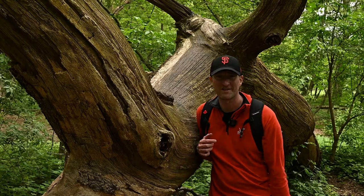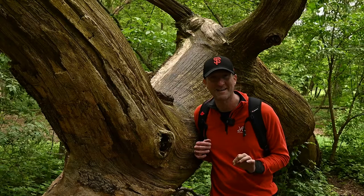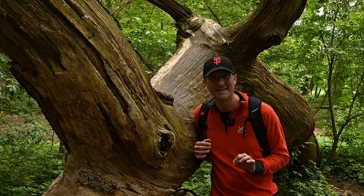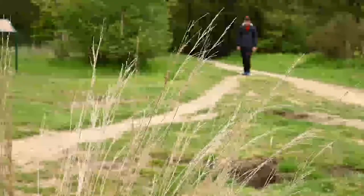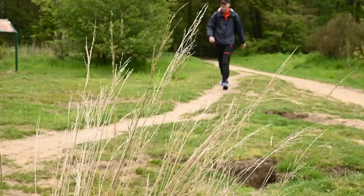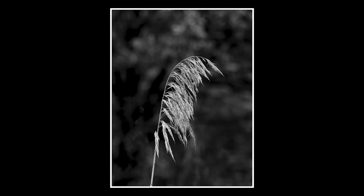For years now I've been trying to get a photo of this fallen tree that I like. So far, zero success. But I'm trying it in black and white, and I think for the first time I may actually have a great photo of this. I love this thing — it looks like it's got an eye here, some nostrils here. It does look like a bit of a monster.